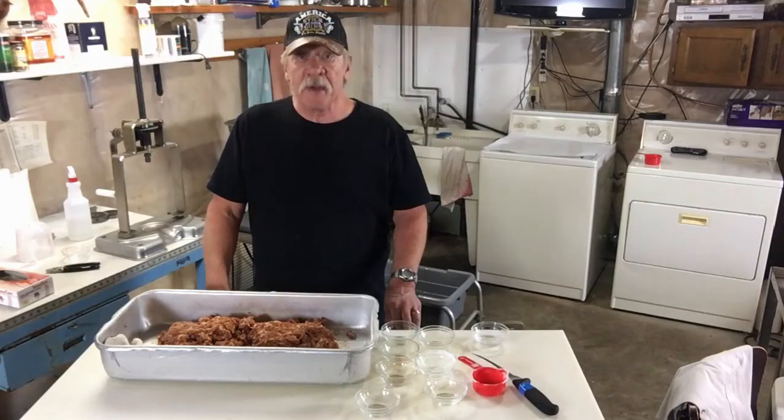I have a correction on that recipe — that was a coarse ground black pepper that I used. Got that mixed up good, and the last thing you want to add is the starter culture.